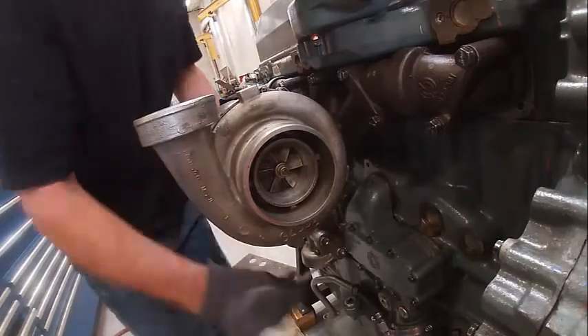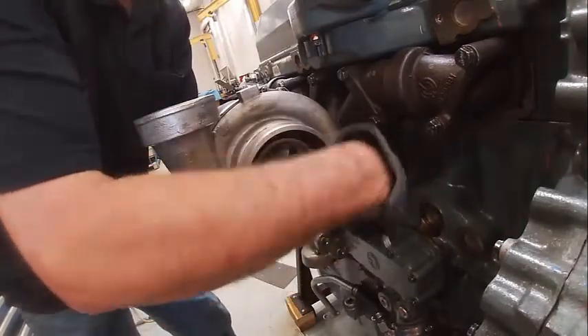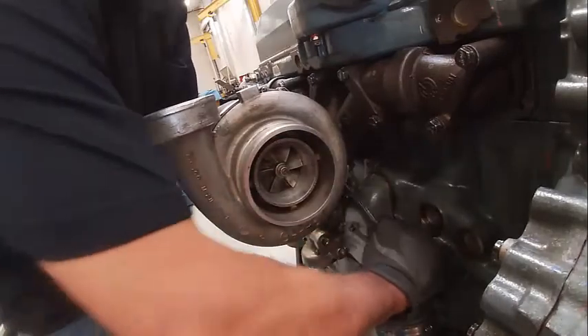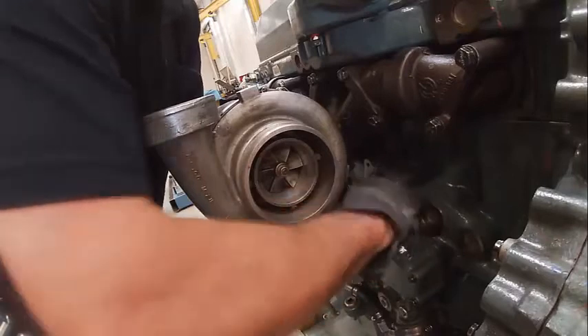You can re-clock these turbochargers if you have to — this clamp right here. You loosen it and you have to pry it off. It's a V-band clamp; that's how it's designed.